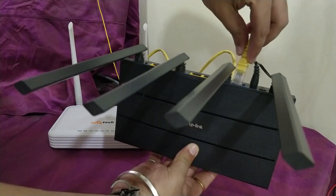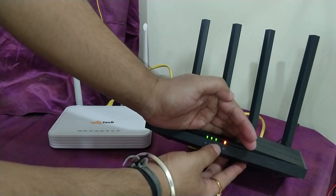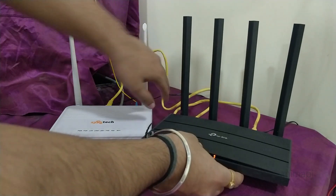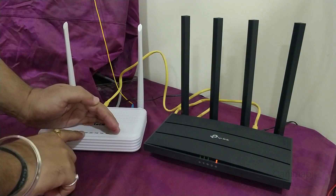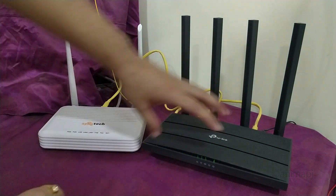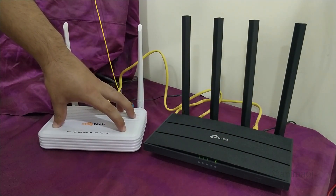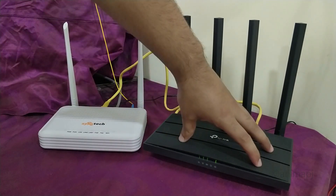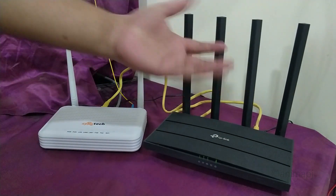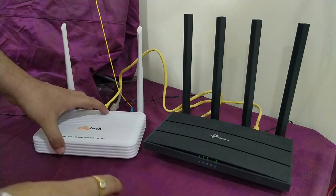I connected LAN 2 of the ONT to the WAN port of the TP-Link router. I've already initialized the router, and as you can see, LAN 2 is blinking and has turned green, which means the internet connection is established. So what's happening is I'm getting internet onto the ONT, transferring it to this router, and this router is creating the Wi-Fi network as well as acting as a gigabit switch.